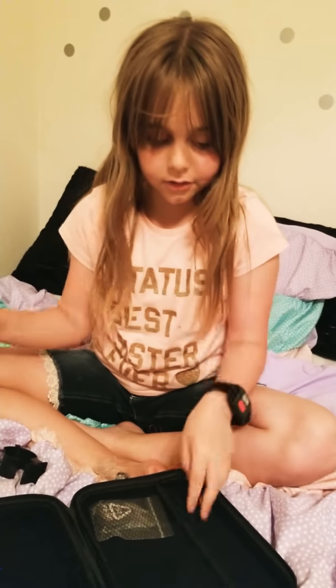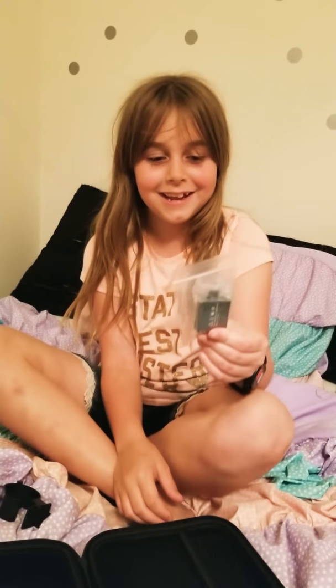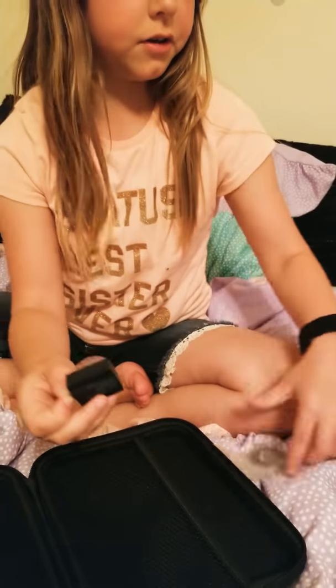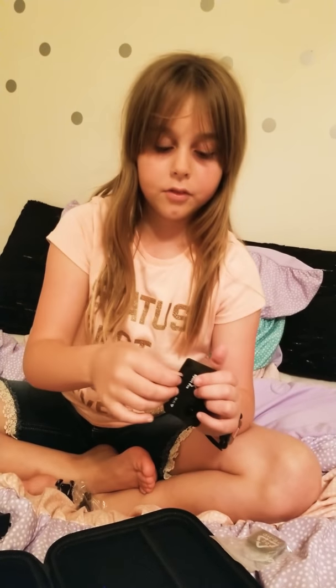This is another extra battery — there are only two batteries, so be careful with these because I'm guessing they're expensive. By the way, I got this off Amazon for $69.99.